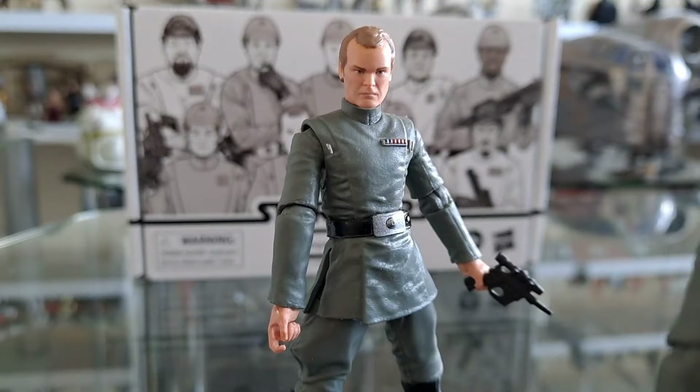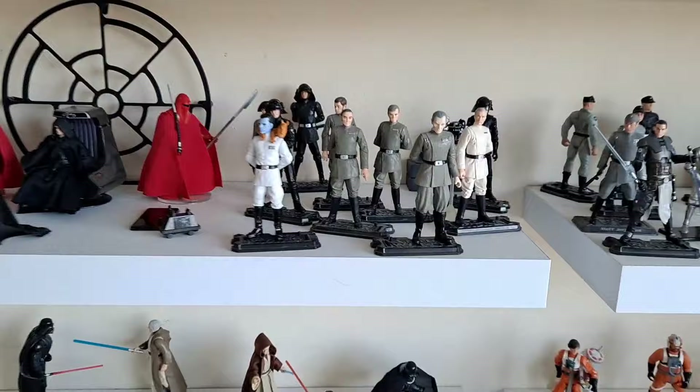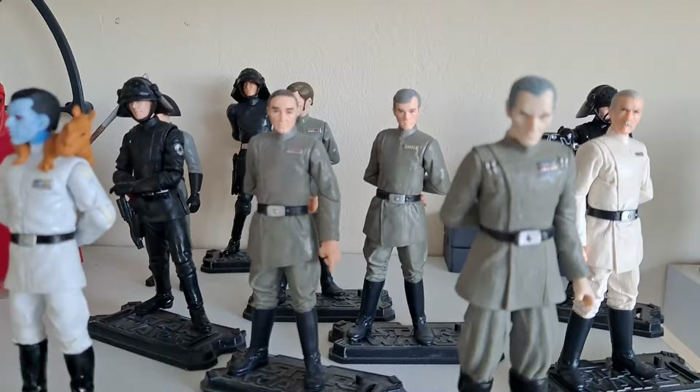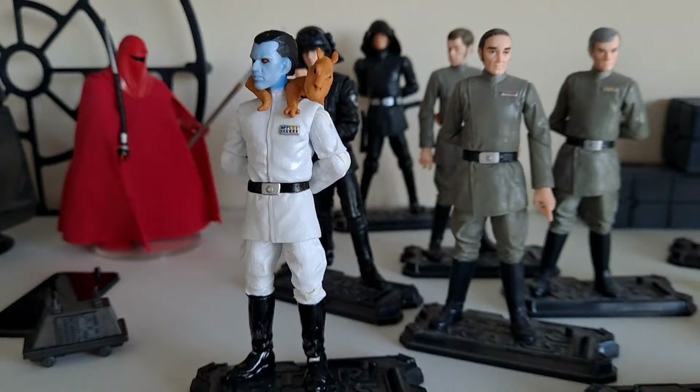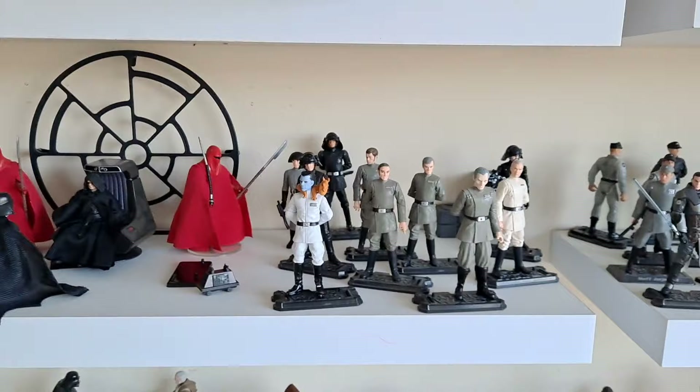These are definitely going to make their way over here — a section of elite people. You've got Tarkin there, although that's a 2005 Tarkin — I could do with an update of that, never got the TVC one. Come on Hasbro, reissue that. All these guys from the Death Star briefing — I managed to squeeze in our man Grand Admiral Thrawn. And then you've got Wullf Yularen there as well. That's where they'll be heading.